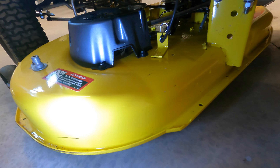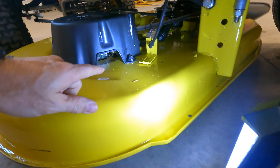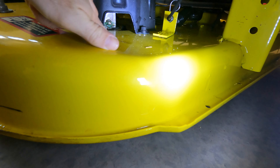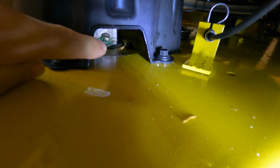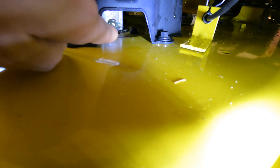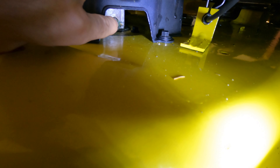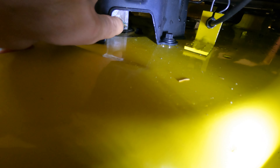Then on both sides of the deck, right in this little fancy hole that they leave you, there's a grease fitting right there on that spindle. You can usually, without taking the deck off, stick your grease gun in there and grease up that Zerk fitting.